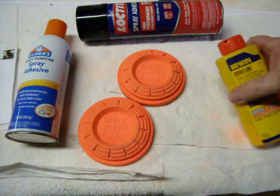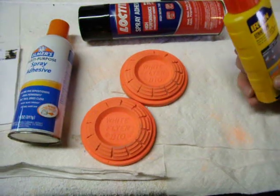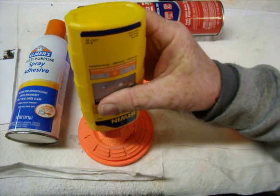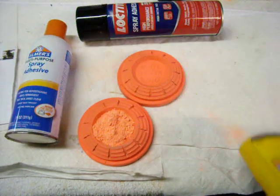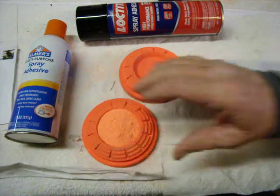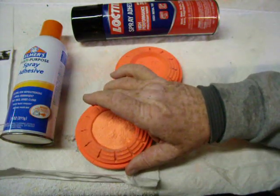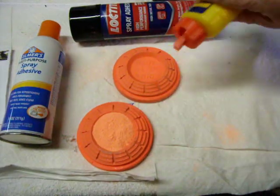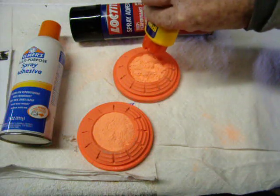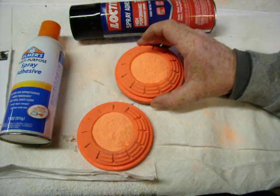I'm going to make two of them — one using one brand of the glue and one using the other. The first thing you do is basically just take your chalk and fill up your well as much as you can, then tap it so it sort of flattens and settles down into the well. It's a dry method — you leave the majority of the chalk dry.